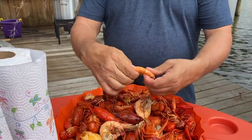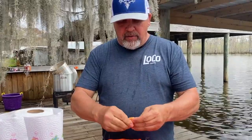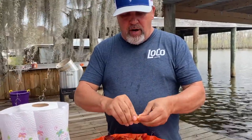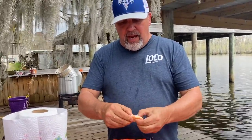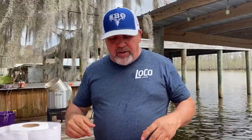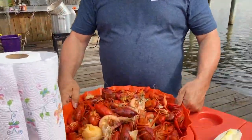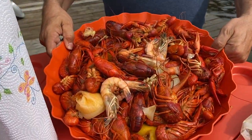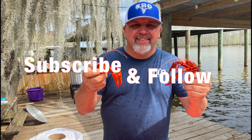Oh, check out these big old shrimp we boiled today. Man, they're just peeling so good — look at that, shells coming right off of them. Now we eat this big old shrimp in front of y'all because these shrimp, they got a little sweet taste to them. It just don't get no better than this time of the year — crawfish season here in South Louisiana. It just don't get no better than that. We'll see you next time. Bye.